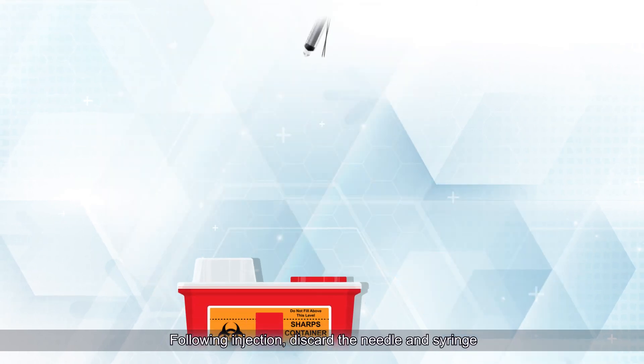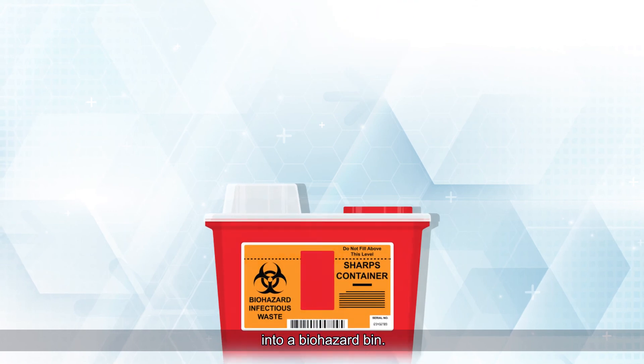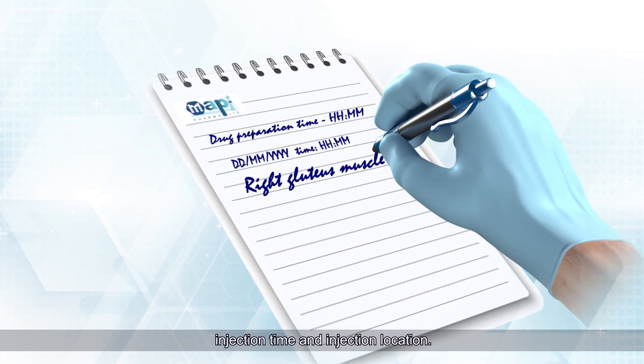Following injection, discard the needle and syringe into a biohazard bin. Document injection preparation time, injection time, and injection location.